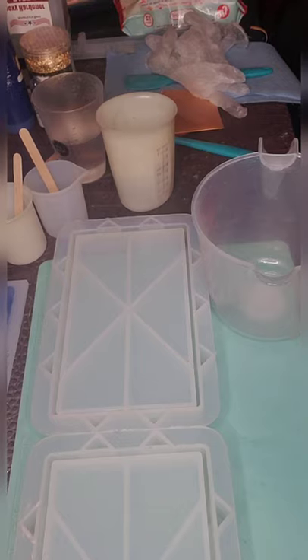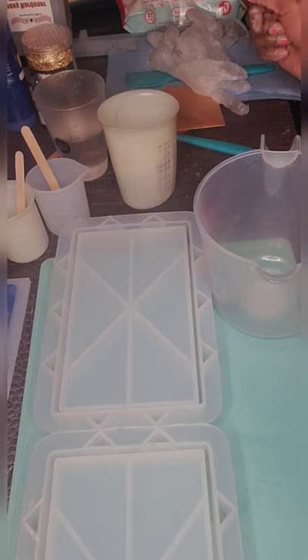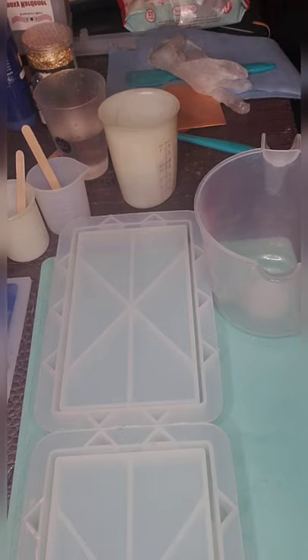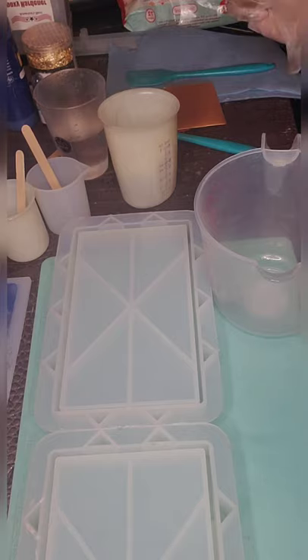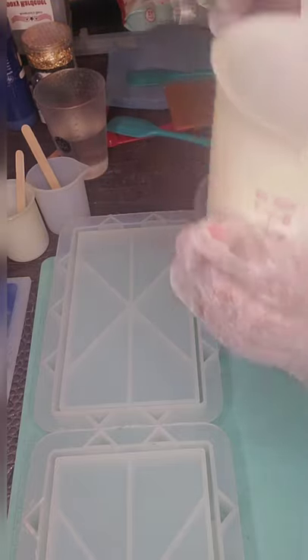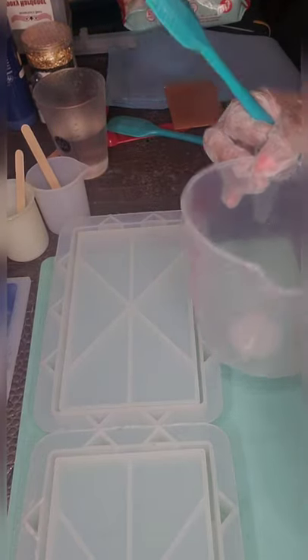Hi guys and welcome back to my channel, Keeping Up with Kia P. I am your girl Kia P, aka Kia the Crafter. Today what we are going to do is make a resin purse — yes, the clutch bag. I enjoyed making my first one so much that I am back to make another one. These are one of the most rewarding projects that I have literally made.